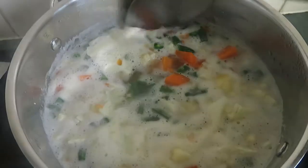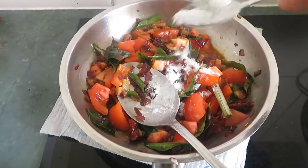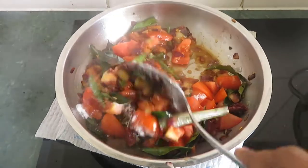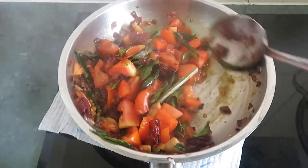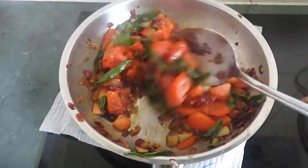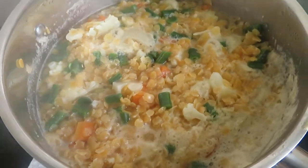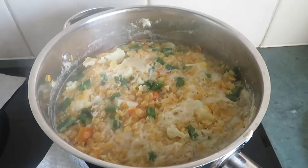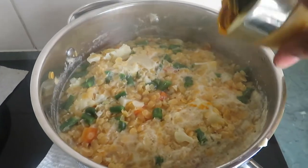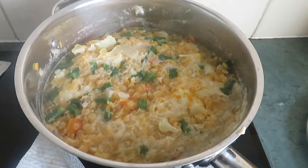Now I'm going to add a little bit of butter. I will add a little pepper. I'm going to add half a teaspoon of salt. This is almost done so I'm going to add some spices — first some sugar, a little bit of turmeric, and a little bit of pepper.